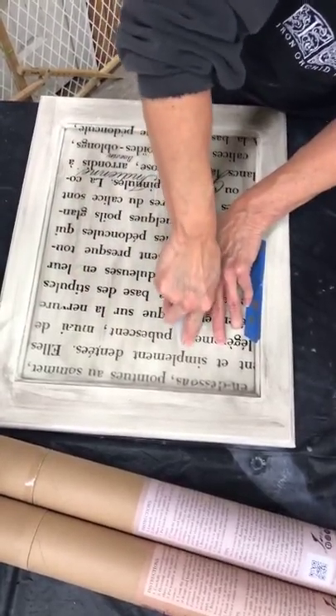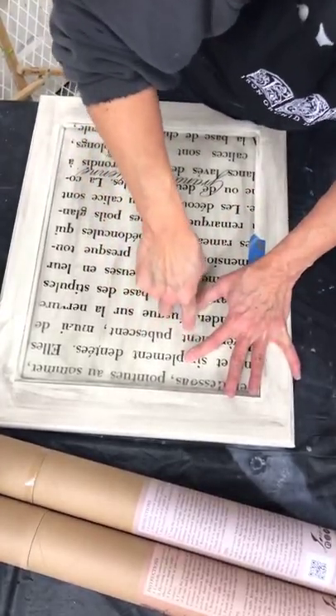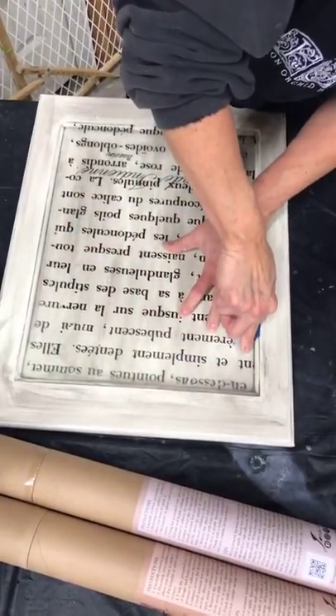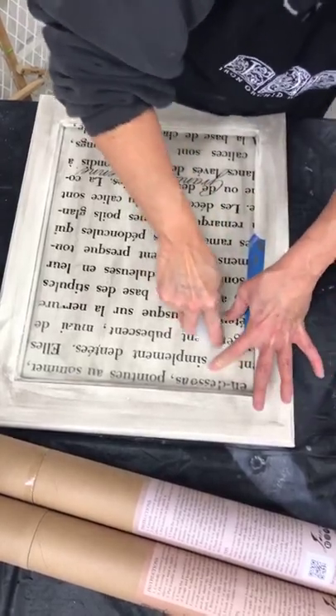This transfer is being a little tougher than normal. I'm wondering if there might still be some dampness — it didn't feel like it, but you never know.